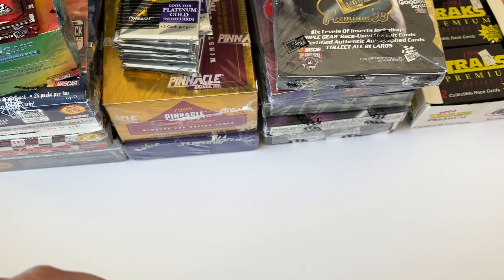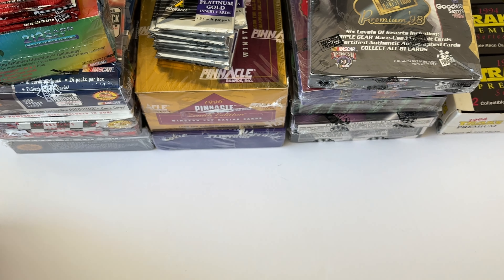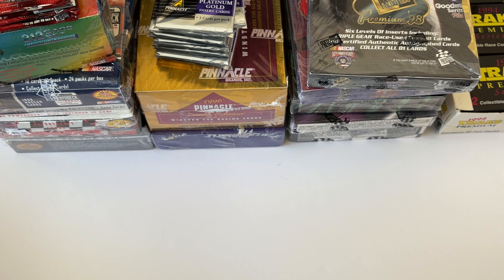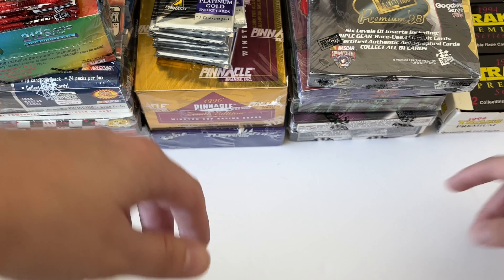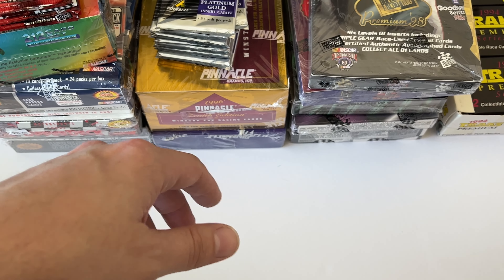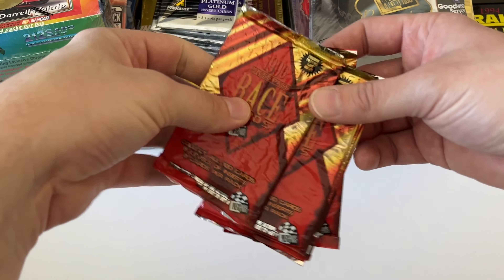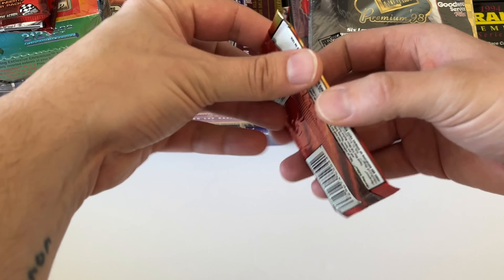That's all of the boxes I'll be opening over the next few weeks. I'll be opening 12 boxes plus a partial Crown Jewels box, and then some packs that I'm going to open right now. Let's see if we can get anything out of the 1996 Press Pass packs.